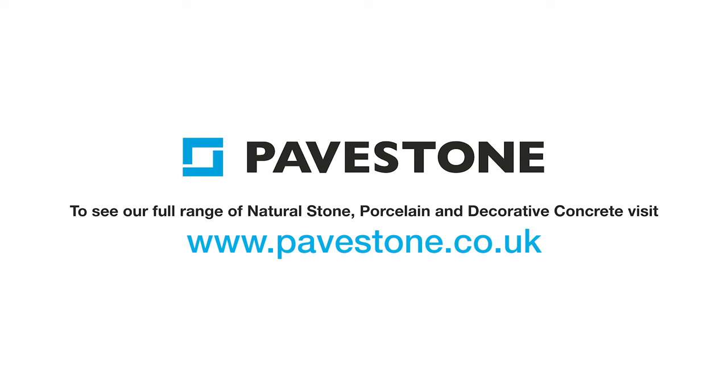For more installation hints and tips, visit the website at pavestone.co.uk.